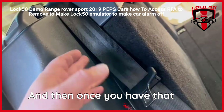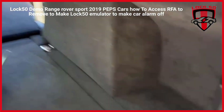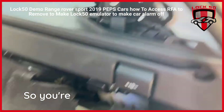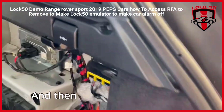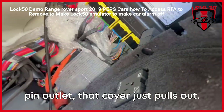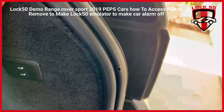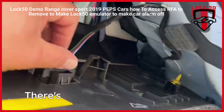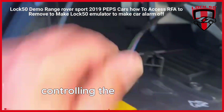And then once you have that off, we're going to go on this side. This bottom cover pulls out — you're just going to pull this out. And if you do have the 110 outlet, that cover just pulls out. Once you have these out, we're going to pull this cover off. It's under the rubber and just holds on different pins. There's one cable for lowering and controlling the height of the vehicle.